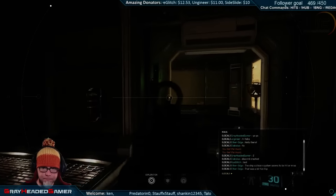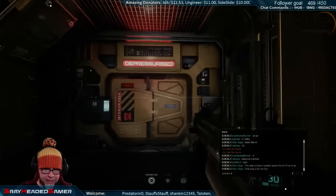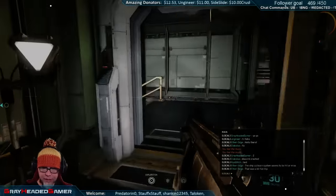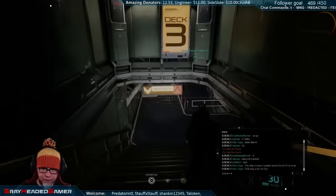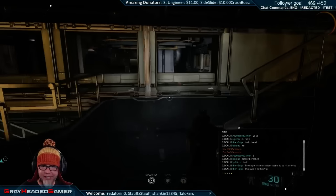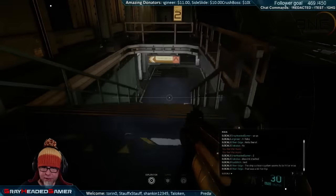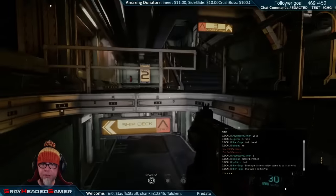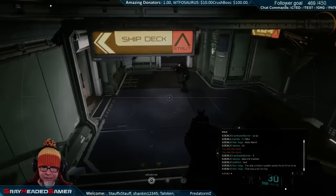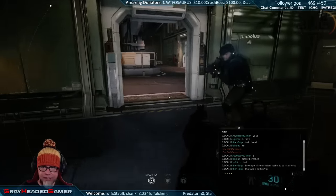F10 turns on your headlight - oh I forgot about that, thank you Rye. I saw a couple guys walking around the station and it was cool - they had their headlights on, you could actually see them coming around a corner, the shadows would play around the corner. So awesome! I can see Rye coming around right now - you can see it coming from underneath the steps.